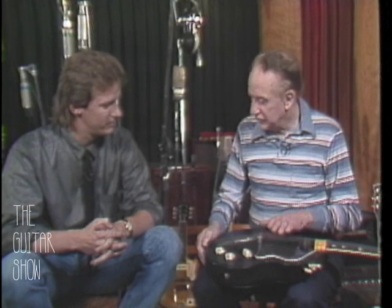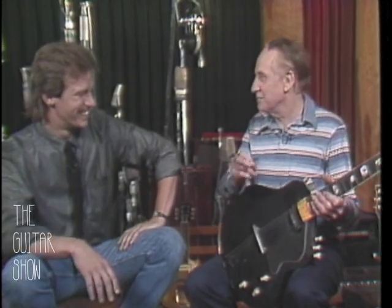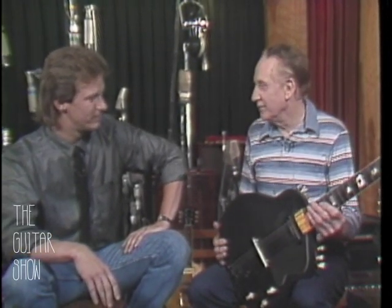I made 'Lover' with this, and 'Caravan' and 'Brazil' — two or three songs with it. But I found out playing the Paramount Theater, as soon as the big spotlight hits you, this thing heats up and I'm in another key. The aluminum expands and contracts so fast that I went back to wood.